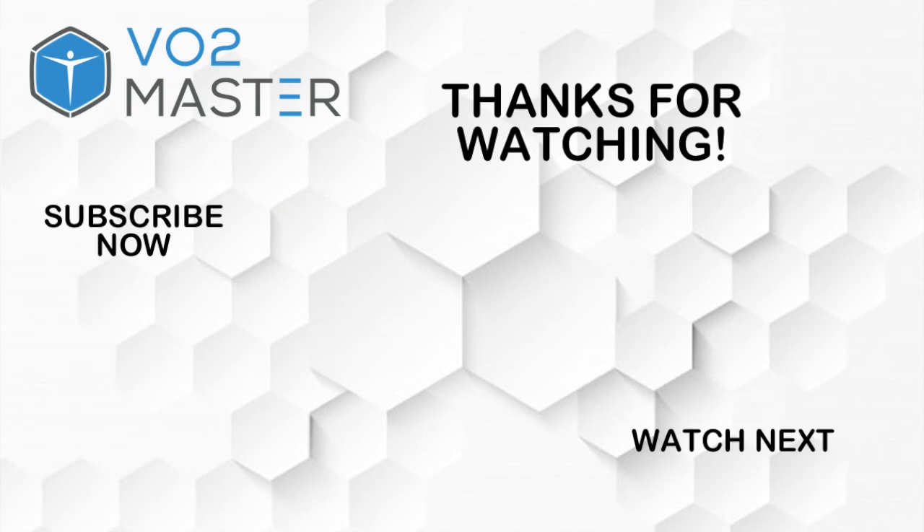For people watching, if you have any questions make sure you leave a comment. Don't forget to like this video and stay tuned for the next video. See you next time.